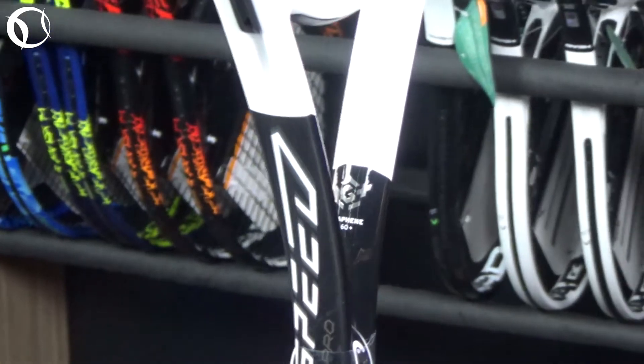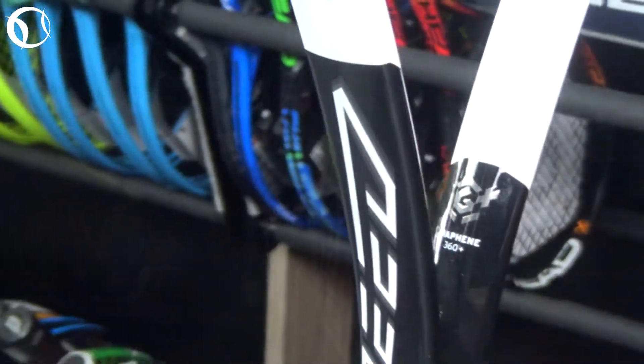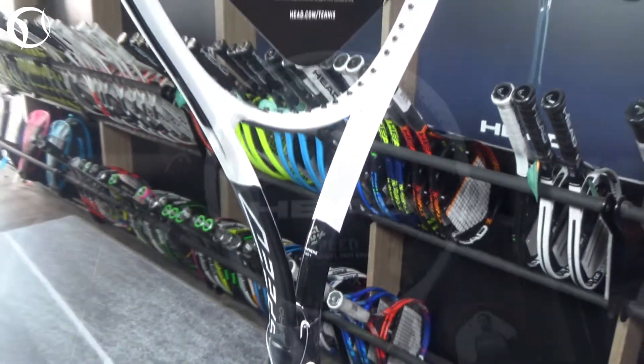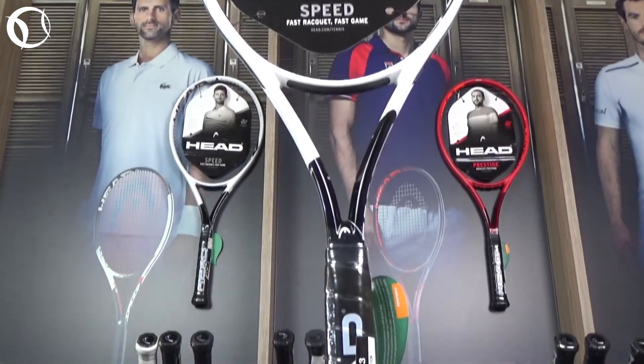Το καινοτόμο χαρακτηριστικό αυτής της έκδοσης είναι η νέα τεχνολογία Graphene 360 Plus, η οποία συνδυάζει δύναμη και επιπλέον σταθερότητα από τον Graphene 360, διαθέτοντας spiral fibers στο κάτω μέρος της κεφαλής. Αυτό επιτρέπει στη ρακέτα να λυγίζει στο βέλτιστο δυνατό βαθμό κατά την πρόσκρουση με την μπάλα.